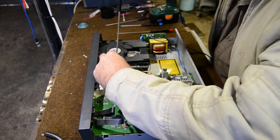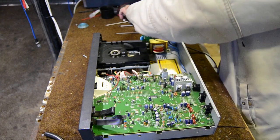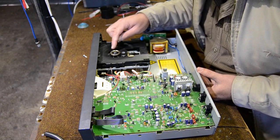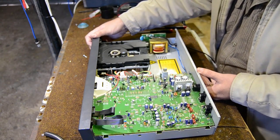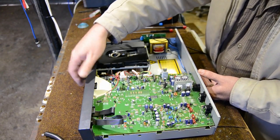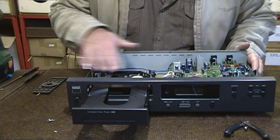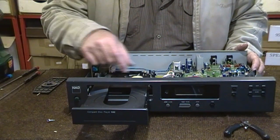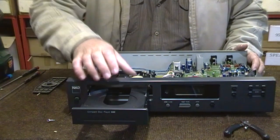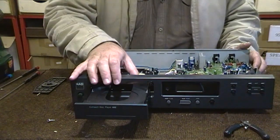I'll remove this cover here — this basically holds your CD in position. There is the laser unit, that's your spindle motor, and this is the tray. If I switch it back on and push the open button the tray will open. Once we've removed this cover: this is the spindle, this is the laser unit, this is the laser sleeve that moves up and down, this is the tray mechanism that controls the tray sliding in and out.